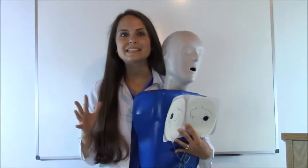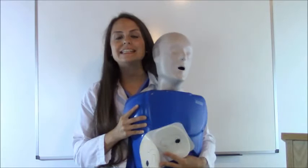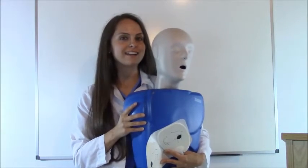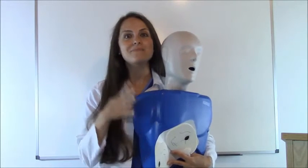Hey everyone, it's Sarah with RegisteredNurseRN.com and in this video I'm going to bring you a quick tutorial on how to place AED pads on an adult patient or a child 8 years or older. I'm going to show you the landmarks and show you how to do it. Mr. Jones right here is going to be my mannequin to help us out. Now after you watch this video, be sure to watch my other video on how to actually use an AED on a patient.